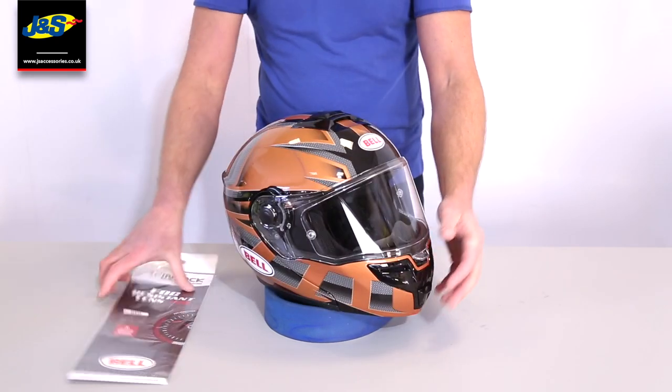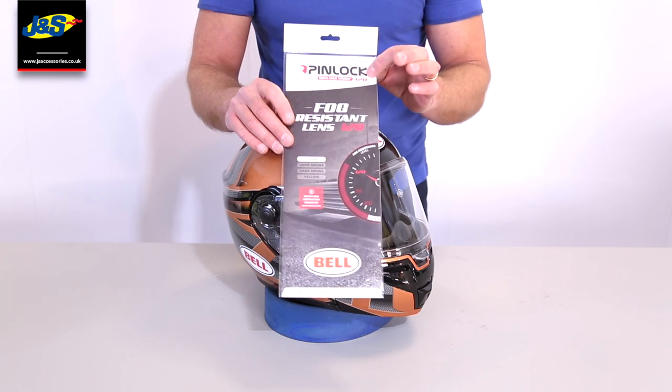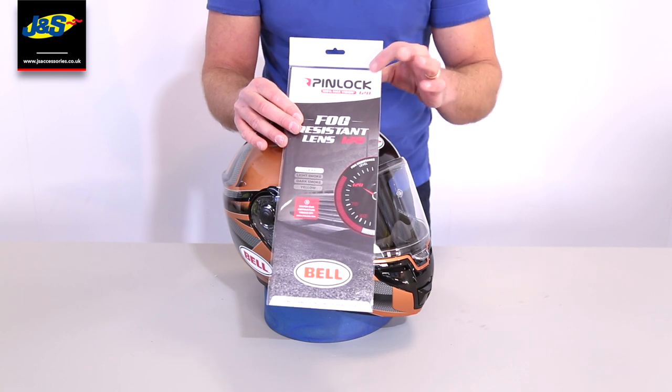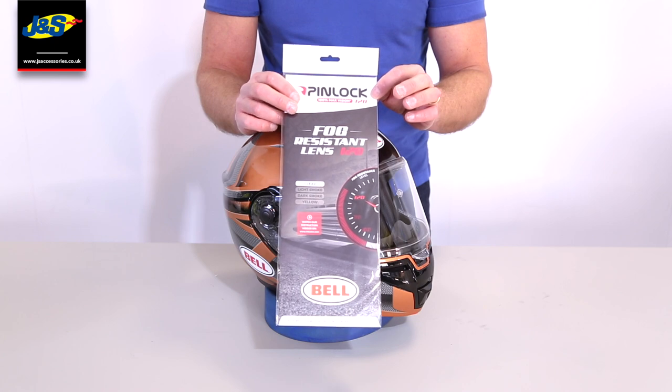While we're on the visor, it does come with a Pinlock anti-fog lens. It's also 100% max vision, so it covers the full visor. And it's a Pinlock 120, which means it's one of the better moisture-absorbing ones.